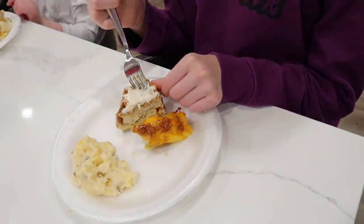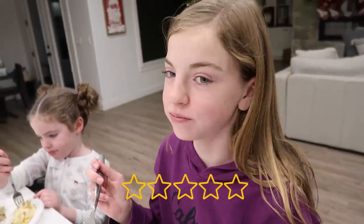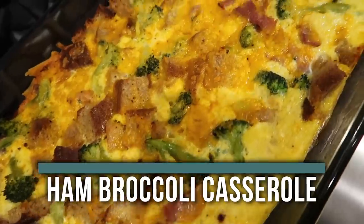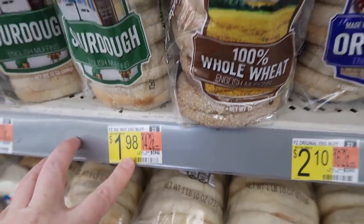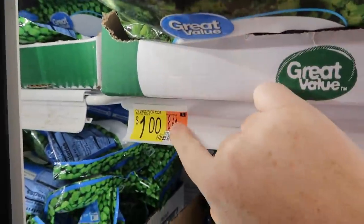The next recipe I'm making is our ham and broccoli breakfast casserole. This one's a little healthier than the last one but it's still one of my favorites. The first ingredient is whole wheat English muffins — if you don't like whole wheat you can just buy normal. Next is two cups of broccoli — the fresh broccoli was too expensive so I got frozen on the freezer aisle for just a dollar.